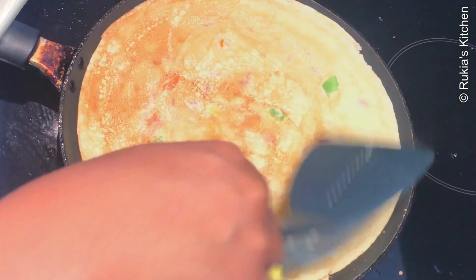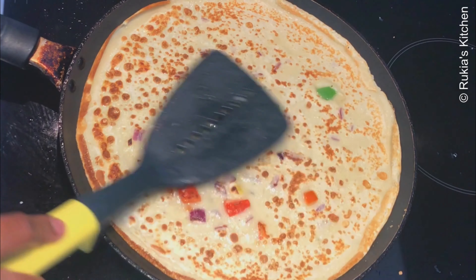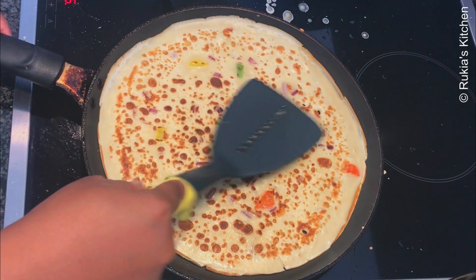After 1 to 2 minutes your crepe must be ready. Make sure that your crepe has a golden brown colour like this — your crepe is ready. Continue with the rest.